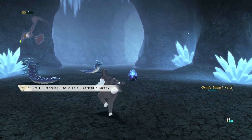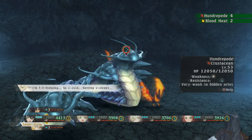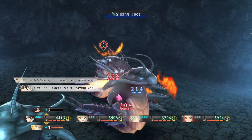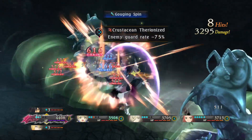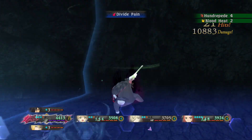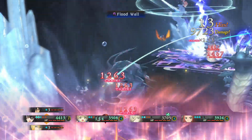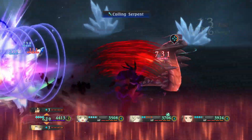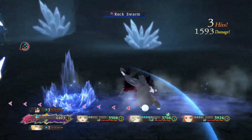I go to do this quest they handed me, and the basic enemies are level 60 in the zone I got access to. I'm like, why are you giving me this quest now? It's like Xenoblade, except you're actually intended to fight these enemies.